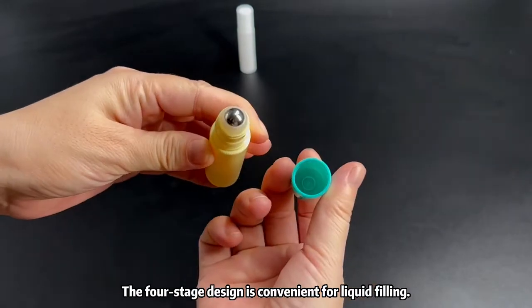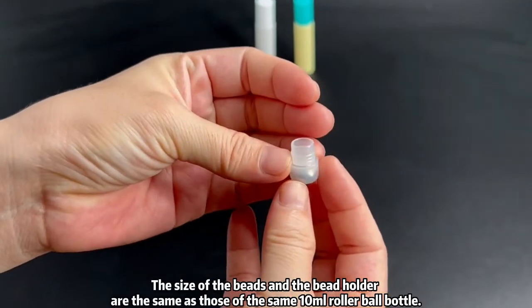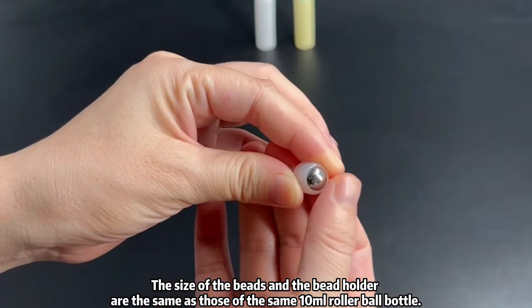The four-stage design is convenient for liquid filling. The size of the beads in the bead holder are the same as those of the same 10 milliliters rollerball bottle.